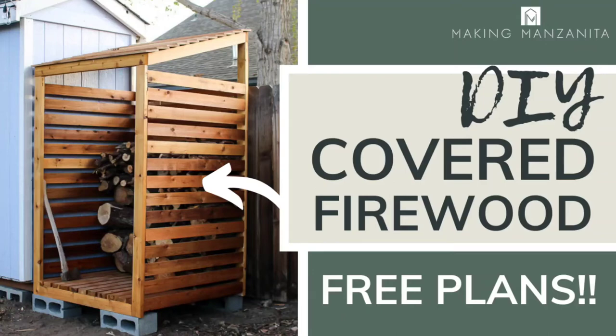Hey there, Chelsea from Making Manzanita. Today we're going to teach you how to build a DIY cupboard firewood rack, and we're sharing the plans for free in the description below.